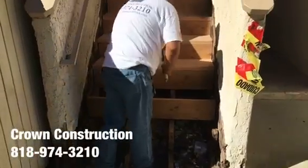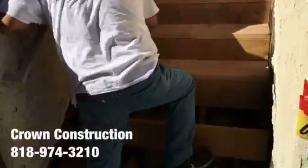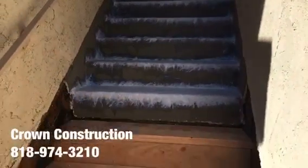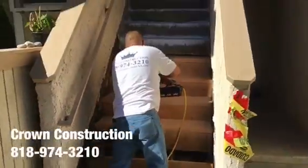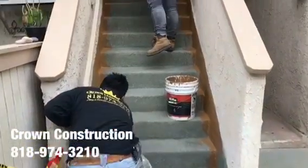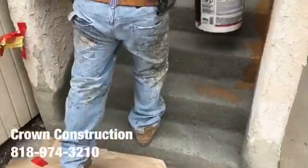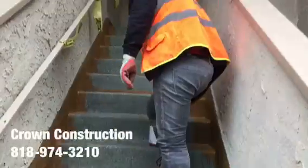Just continuing here, fixing the steps — this is what it looks like. The staircase has been waterproofed, looking great, and we're just painting the sides. All the bad wood has been replaced and this is what it looks like so far.